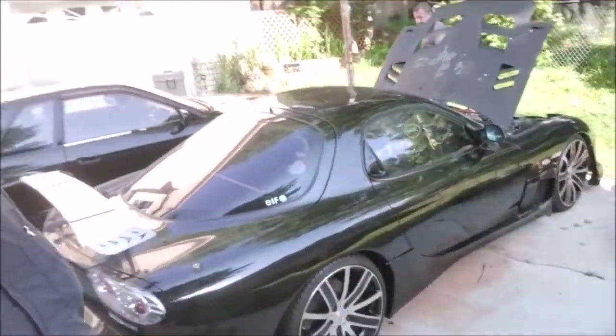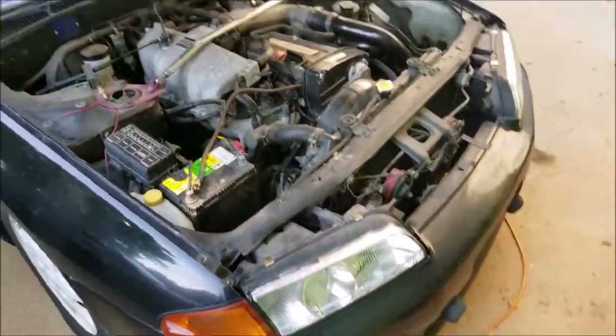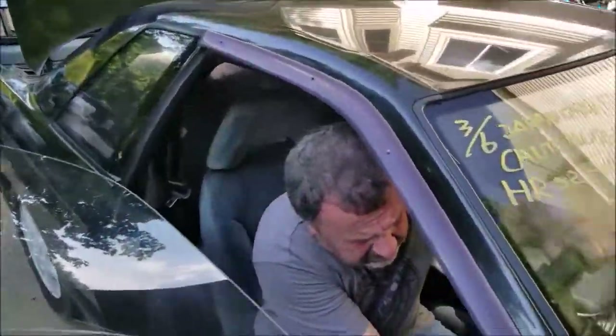We need to fix the front glove box lock, get a new radio, the left interior door handle is missing so we're gonna do that. We're gonna fix the AC — the AC does work, it just needs to be charged, so hopefully it's not leaking. Reinstall the rear seat and interior trunk plastic — we need to find that. Other than that it should be good to go, looks like less work than I anticipated. That's the Mazda — now we're moving on to the black Skyline.